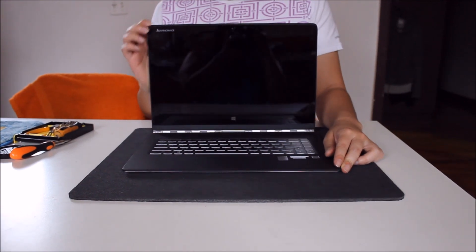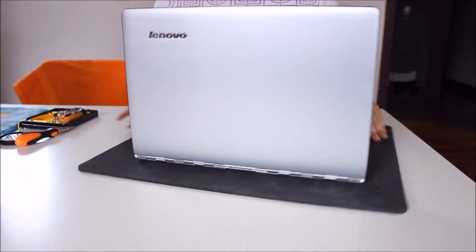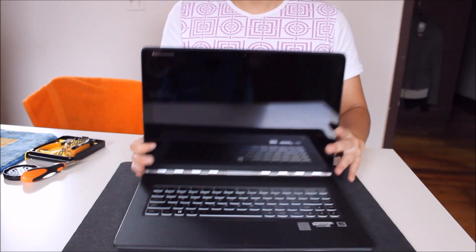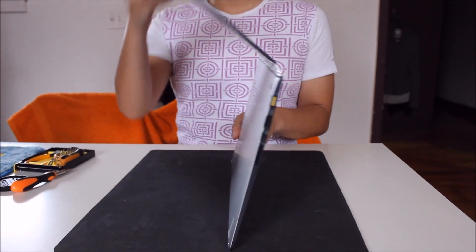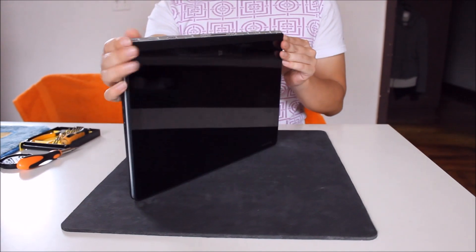Here we have a Lenovo Yoga 3 Pro Adaptive 1370. We're going to open up and explore the insides. This is why it's called the Yoga — it's flexible, thin, and can turn 360 degrees to a tablet form.